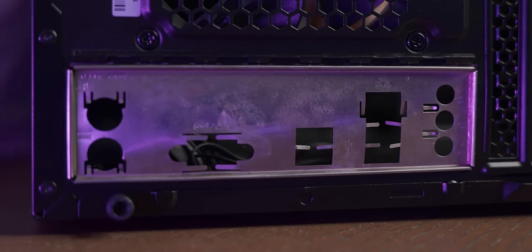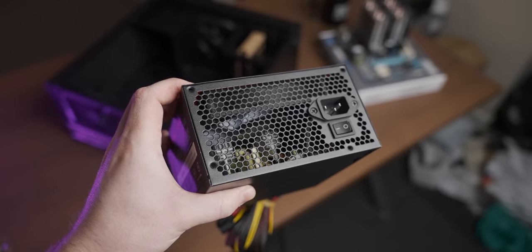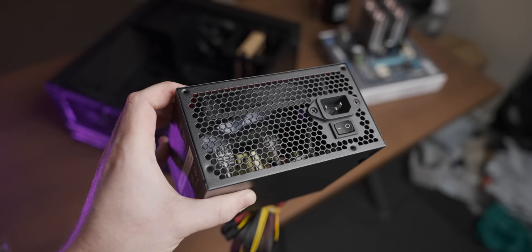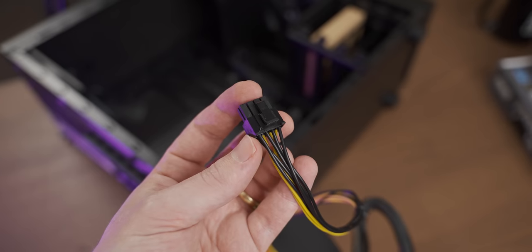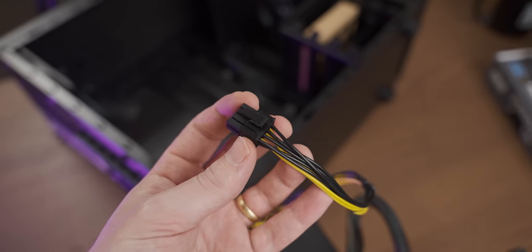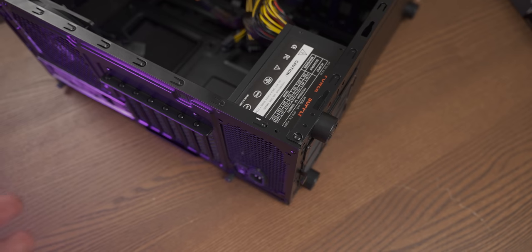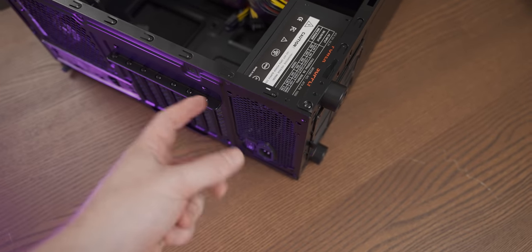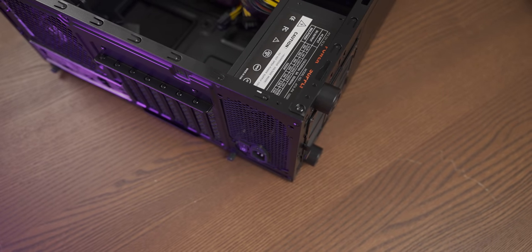There we go — the I/O shield is in. Next up, I'm going to install the power supply. There is very little going on inside this thousand watt power supply — I'd be surprised if this doesn't explode by the end of the video. It even comes with a single supplemental 8-pin graphics power cable. Neither the case nor the power supply come with the correct power supply mounting screws, so I'm going to have to use some from my own stash.